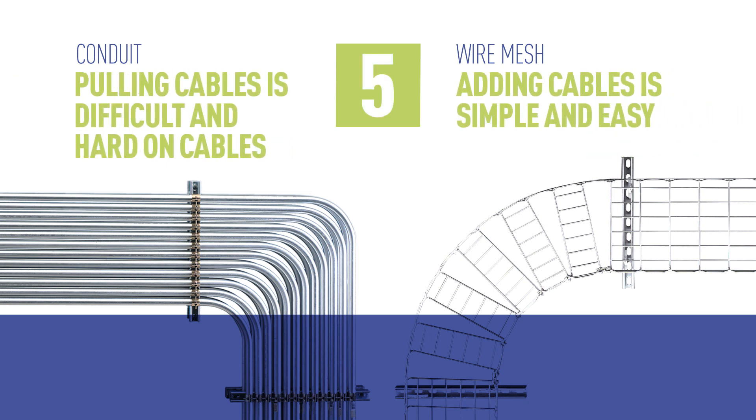Specialized cable pulling equipment and lubricants are needed for bringing cables into conduit. With wire mesh, cables can be added or removed over the side of the tray. It's fast and cost-effective.